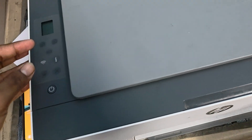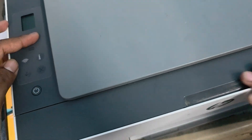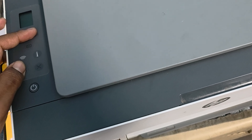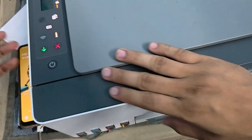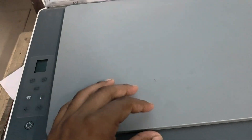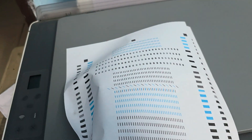When the printer is turned off, press the Resume button and the Photocopy button together. After a few seconds, press the Power button to complete the reset process. The printer will perform some steps and then print out a page after a few seconds.